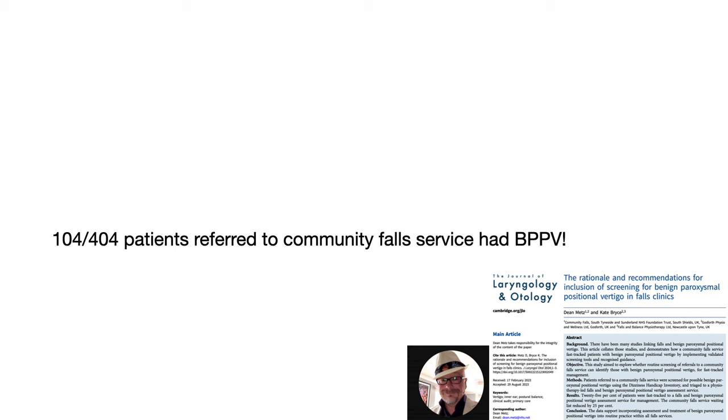A study just published, written by a very vertigo-knowledgeable physiotherapist by the name of Dean Metz, showed that over a quarter of the patients referred to a falls clinic in the UK had BPPV. Referring your patient to a vestibular physiotherapist is a great option if you don't feel confident performing the Epley Maneuver, or even just as a follow-up to ensure patient resolution.